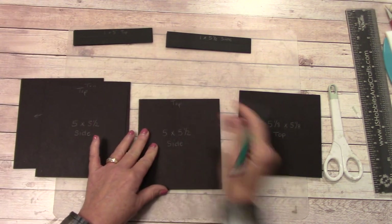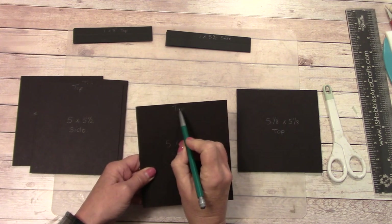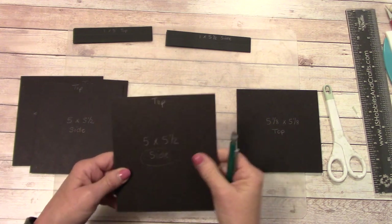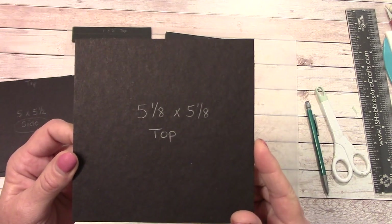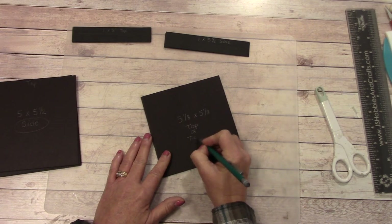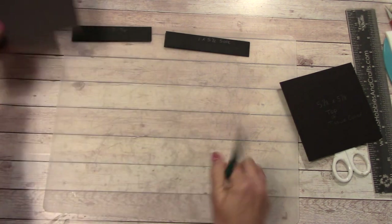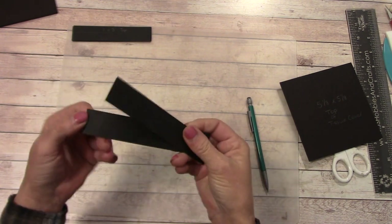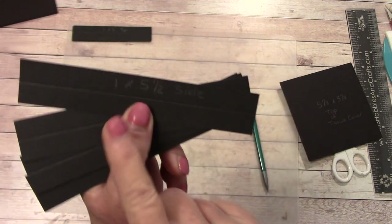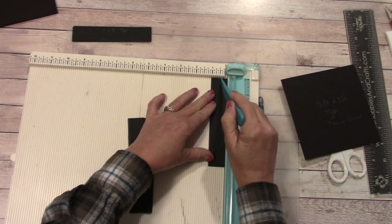The five-inch width goes across and the five-and-a-half-inch dimension is the height — just write 'top' on each side piece to keep orientation clear. We also had one piece at five and one-eighth by five and one-eighth, which is our top of the tissue cover. From cardstock, cut four pieces at one inch by five and a half inches, then score each at the half-inch mark right down the middle.